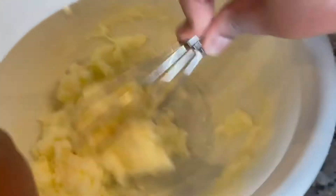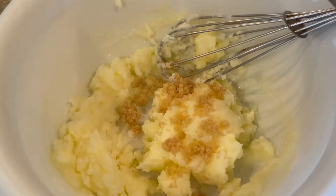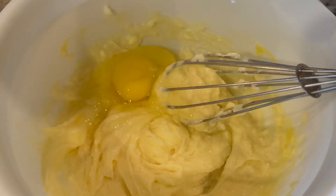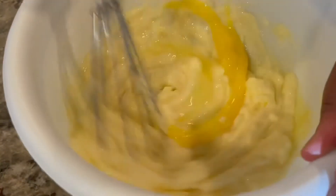The next thing we're adding in our confetti cookies is just one tablespoon of brown sugar — you do not need that much. Then we're adding one egg into our mixture; we're actually adding two eggs but I add one at a time.